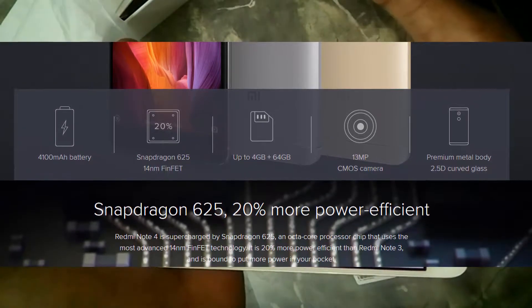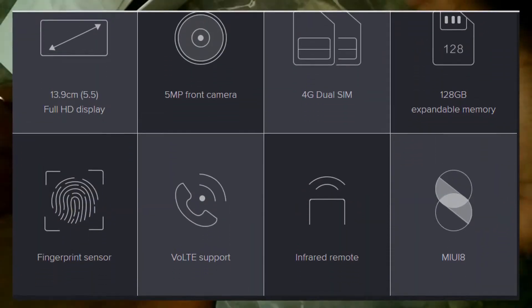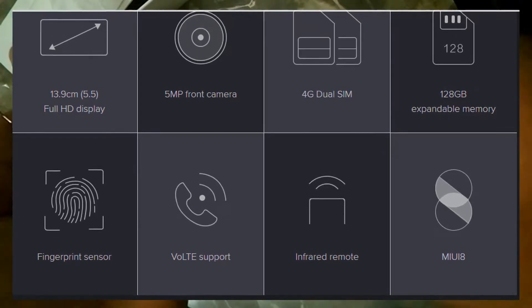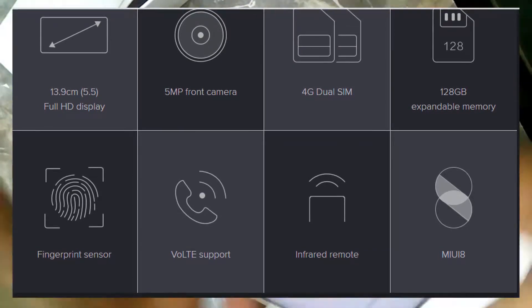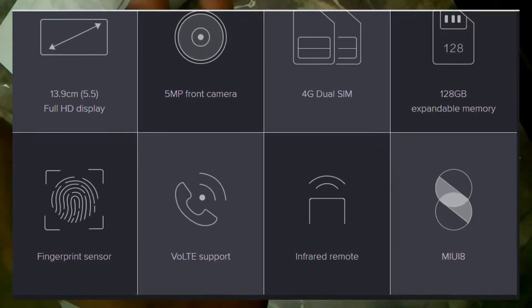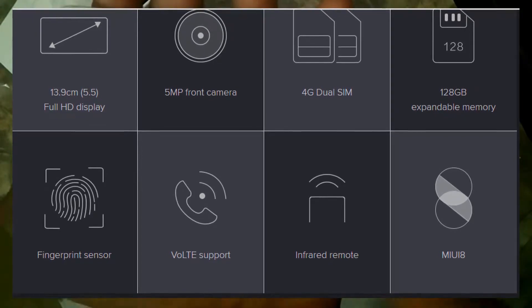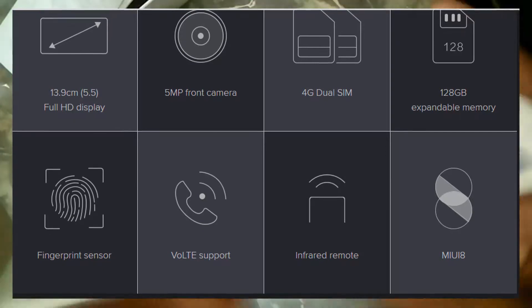It has a 13MP rear-facing camera with an f/2.0 aperture lens, and a premium metal body with a 2.5D curved display. The phone has a 5.5-inch Full HD display with a 5MP front camera with f/2.0 aperture. It supports 4G VoLTE with dual SIM and can accept a micro SD card up to 128GB. It also features a fingerprint sensor, IR blaster, and MIUI 8.